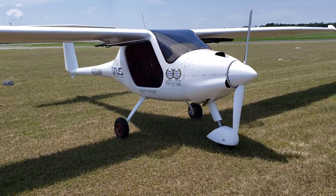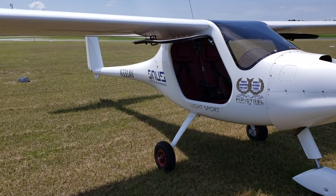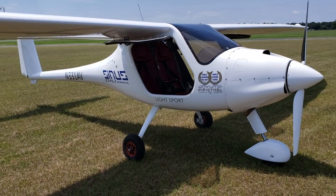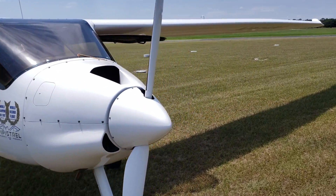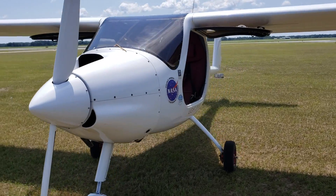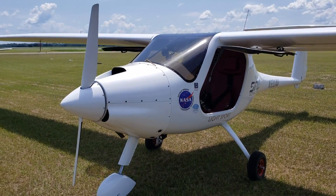Let's talk about it. Standard, the Sinus comes as a tail wheel, but this is an LSA — it's a light sport, and you can get a tail wheel with a light sport aircraft. But a lot of the people who fly these or buy these, they buy them in this model right here with the nose gear and the tricycle landing gear.